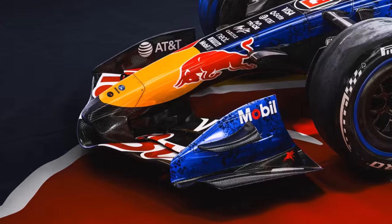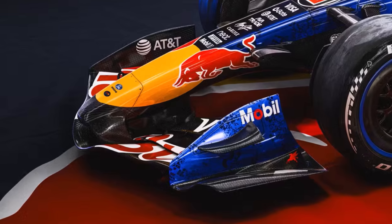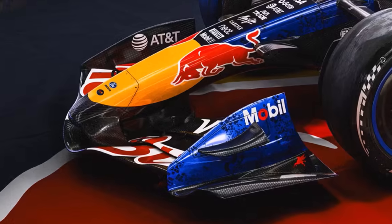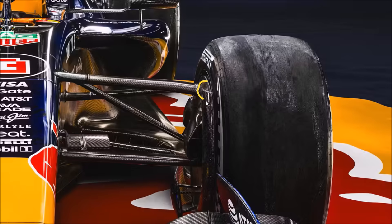Teams already start preparing outwash for the front wheel wake here and we will see lots of detailed work in this area. This continues with the elements on the inner front wheel cover, which make sure to keep the inner flow attached instead of creating a big inwashing separation bubble. We can also see that Red Bull is using a pushrod front suspension here. This can have to do with the attempt to keep the upper wheel cover as clean as possible to be able to create more outwash here.